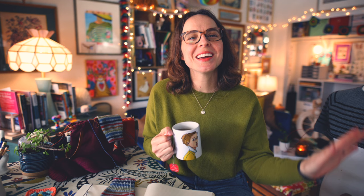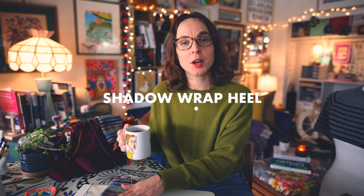Hello, and welcome to the Wool Needles Hands Knitting Podcast. My name is Taylor and I will be your host. In today's episode I'm going to share some updates on my current projects, which will include some thoughts I have after knitting my very first shadow wrap heel — a sock heel construction that so many folks have encouraged me to try.